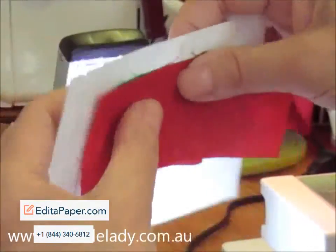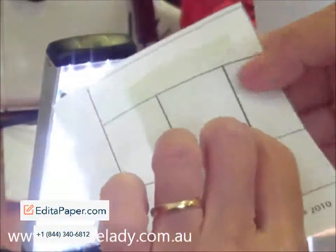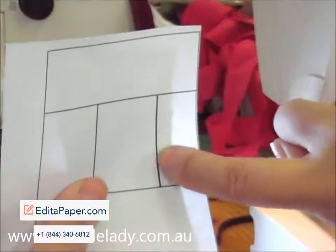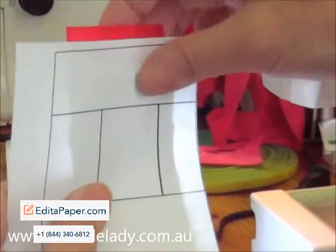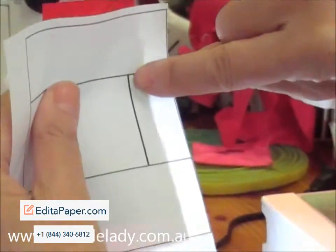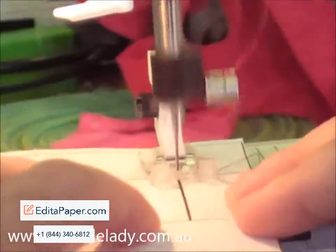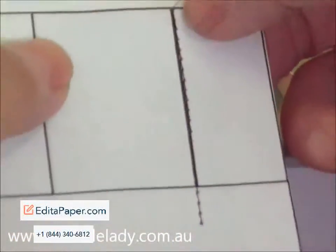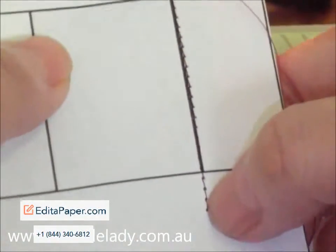Looking through that, you will actually know that the seam is over the line I'm going to stitch. Now I'm going to stitch from there to there. I've just made a stitch from there to there.